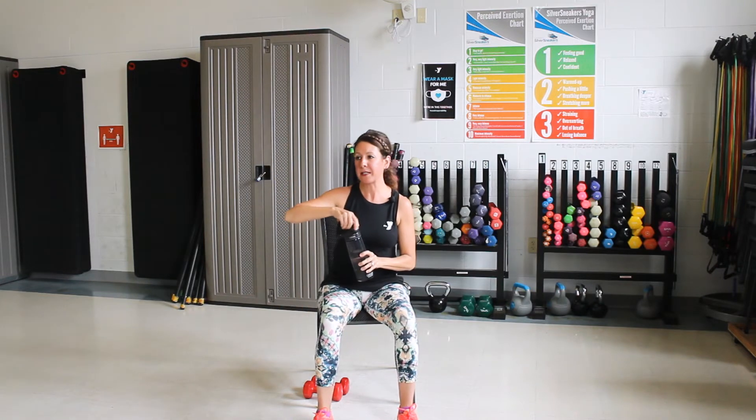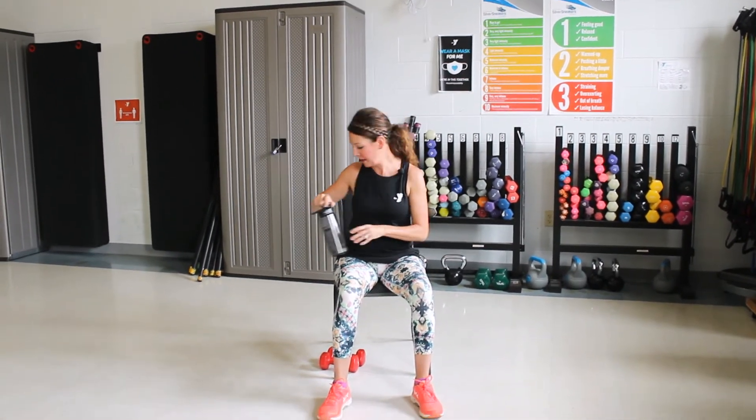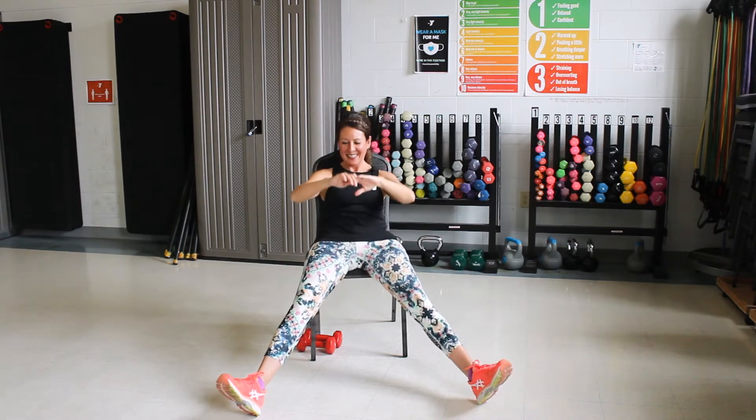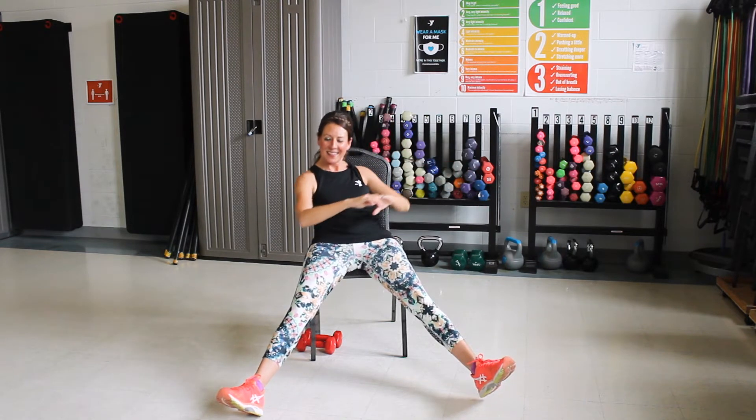We're going to do a little core work here next. All right, we are going to make sure you're at the edge of that seat. I'll start with my legs opened up. I'm going to bring my arms up. Lean back, then we're going to pull up. Two more. One more. Keep going. We're going to go over to the side. Lean back, pull it up. Three more. Good. Last one.